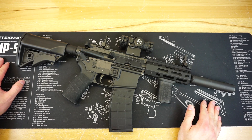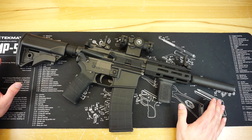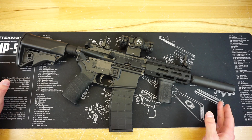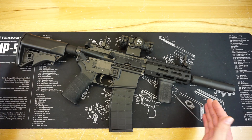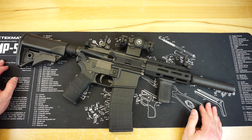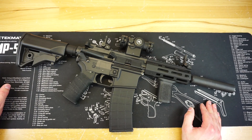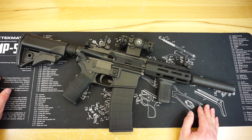Hello and welcome to Firearm Freedom. This is going to be another upgrades video. In today's upgrades video, we are taking a look at the Tippmann M4-22. Before we get this video started, I wanted to give a quick shout out to this video's sponsor, which is Seal One.